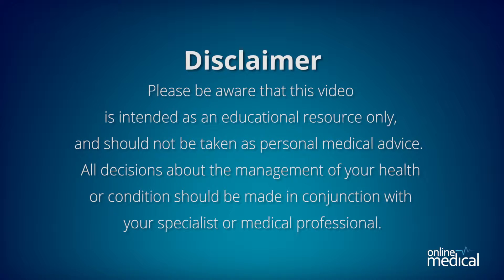Please be aware that this video is intended as an educational resource only and should not be used as personal medical advice. All decisions about the management of your health or condition should be made in conjunction with your specialist or medical professional.